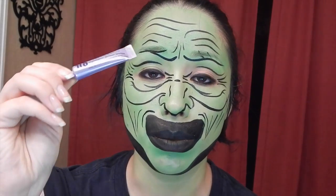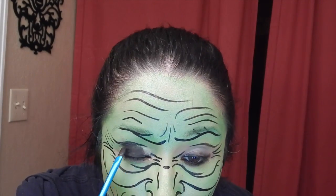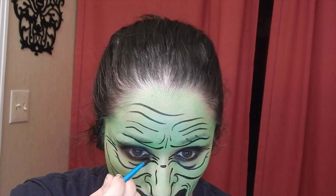Using a Urban Decay primer brush, I'm going to prime my eyes and apply black eyeshadow. Then using my small eyeshadow brush, I'm going to shade around the black lines to make them more defined — a little darker and meaner and uglier — lightly tapping black into the back of the eyes.